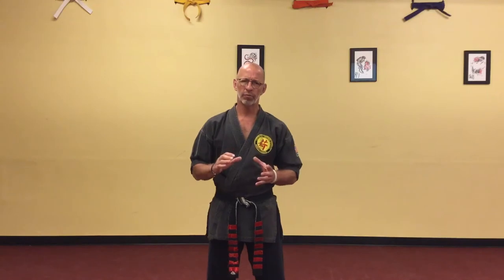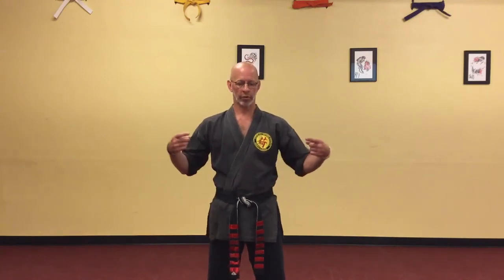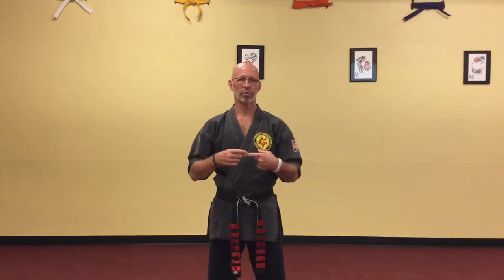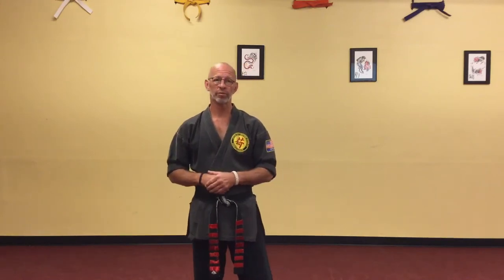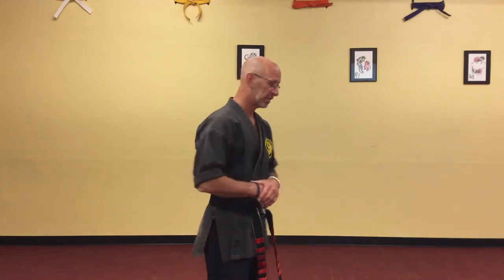It's really the only two forms in the kenpo system at this point where you are actually dueling or battling another person at the same exact time, whereas all the other pinions and katas are individual forms. We're going to do it from two different angles. This is part A of the two-man fist set.